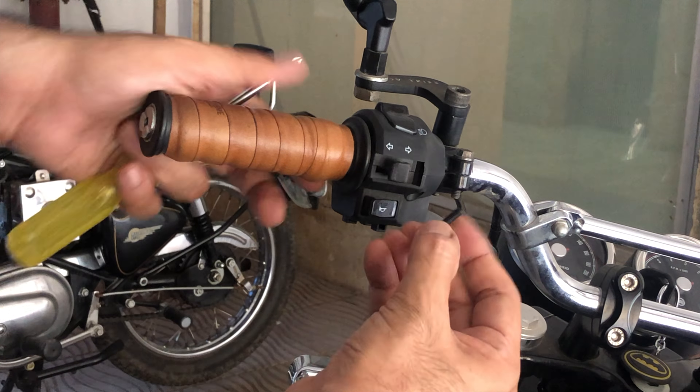When fitting the handlebar back onto the motorcycle, just ensure that you do not fully tighten all the bolts. You would want to adjust the handlebar angle to suit your riding style once all the levers are fixed, so keep that in mind.